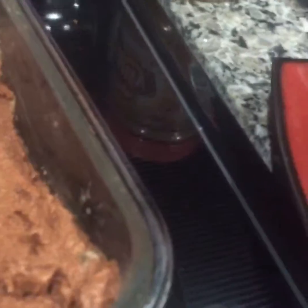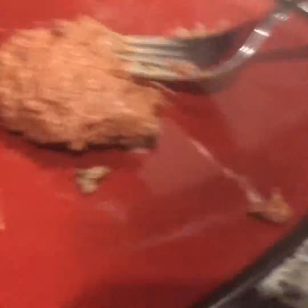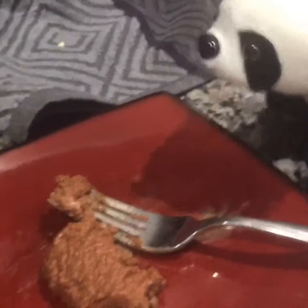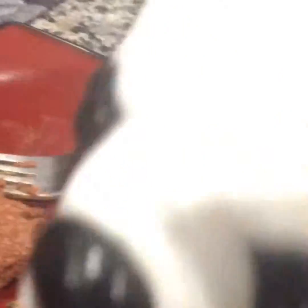Gotta get this over to my plate. Oh my god, this is good. That was very good. It took us a few hours to make, but food was really good, so it's kind of worth it. Try this at home. I guess that's all for today. See you guys next time. Bye bye.